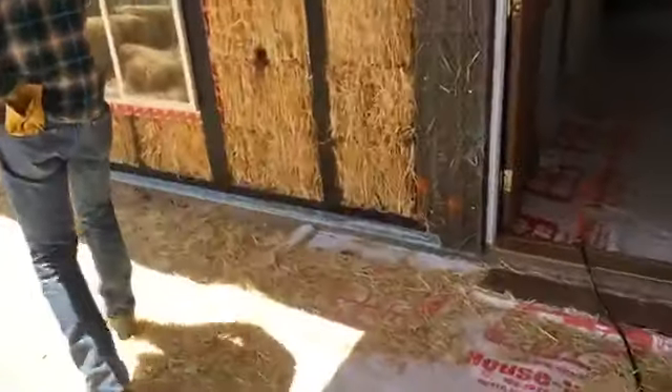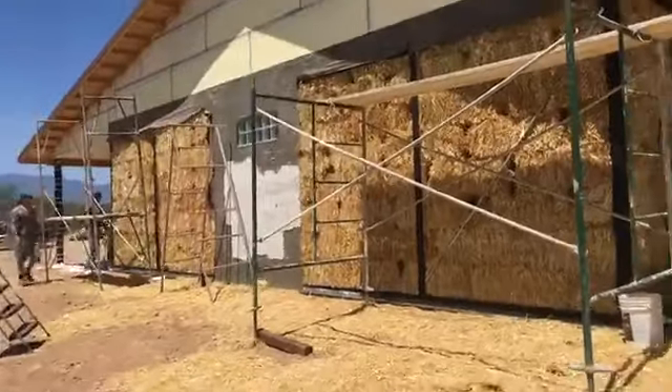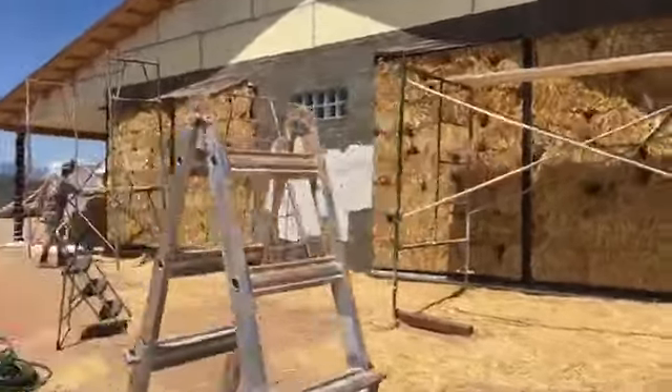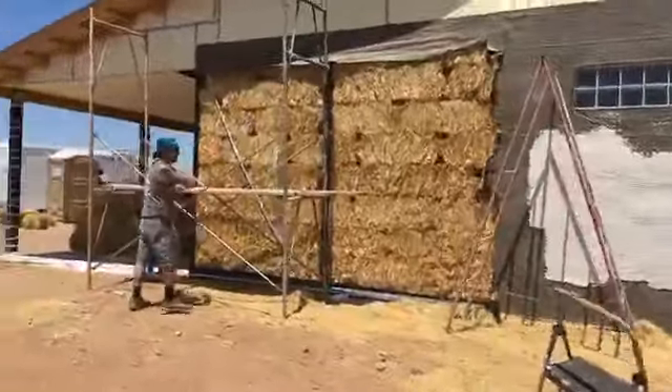We've got our J channel installed at the bottom of the wall. That's going to hold our plaster and give us a nice clean finish line. That goes all the way around. And starting to set scaffolding so we can get our two-by-two mesh and then eventually our plaster going here. We've got everything we need to get that rolling.